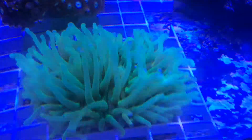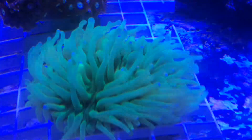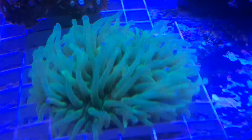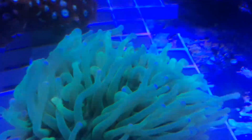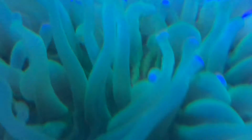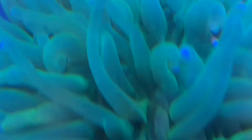The Long Tentacle Plate Coral is a large polyp stony LPS coral, often referred to as a heliofungi plate, mushroom, or disc coral. Its name is derived from the Latin word helius, which means sun, and fungus, which means mushroom, which describes its skeleton shape.